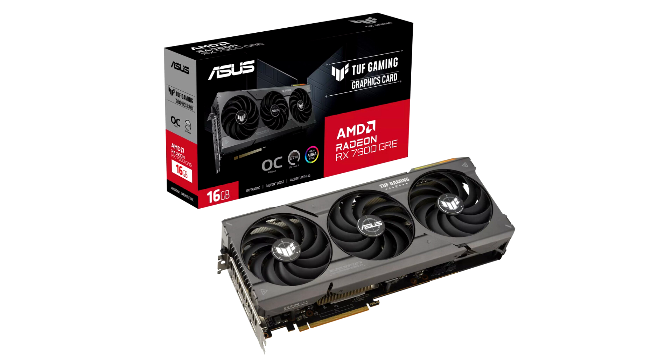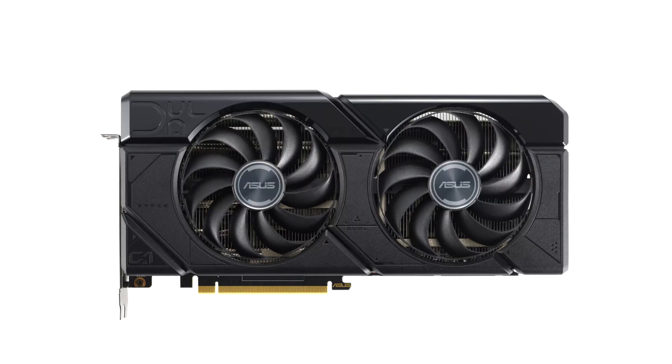The TUF Gaming RX 7900GRE features the same version of the company's DirectCU-3 TUF Gaming cooling solution used with its RX 7800XT TUF Gaming product. It is 31.9 cm in length, 3 slots thick, and 15 cm tall — about 1 cm added due to the stub toward the tail end. The cooler features a trio of 100mm axial-tech fans and, as is characteristic of TUF Gaming cooler designs, is well ventilated, exposing more of the heatsink underneath than competing cooling solutions.